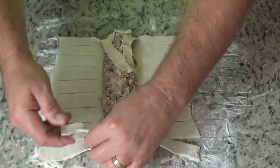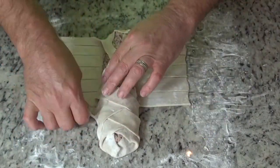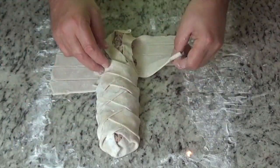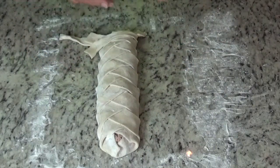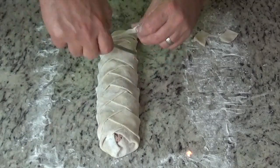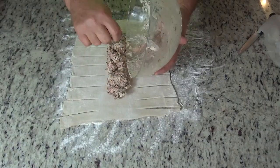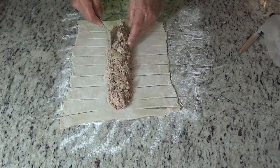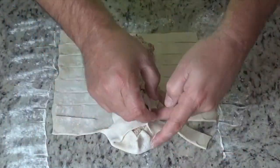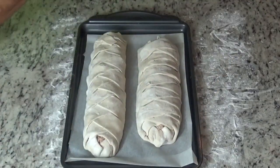Now you're going to start doing the fancy pastry work. Fold up each end, then crisscross all the way down — that's how it ends up looking so beautiful after it's baked. At the end if there's a little excess, simply cut it off with the paring knife. Now we'll do the same with our second one. Just enough filling for two sheets. Fold it up, then it'll be time to put it on a cookie sheet with parchment paper.